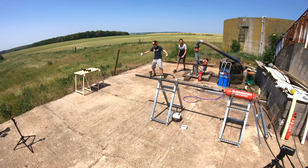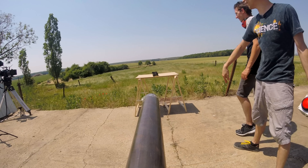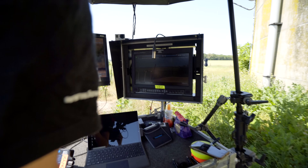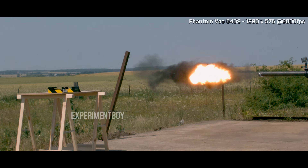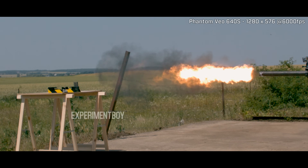Wouhou ! Ça c'est bon ça ! Il s'est mis en erreur, il n'a pas réussi — c'est pas grave, on a la grande vitesse ! Je veux voir le ralenti !